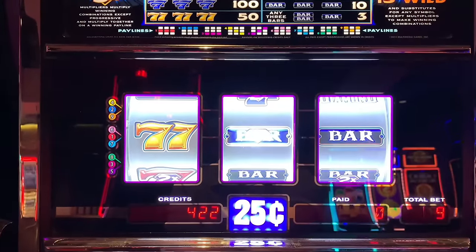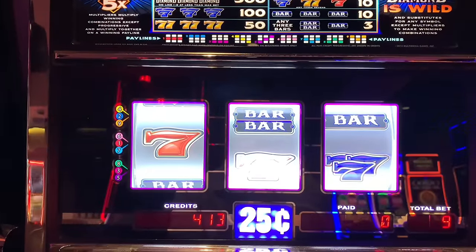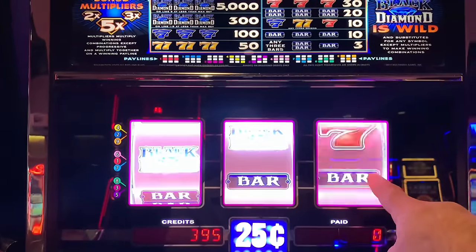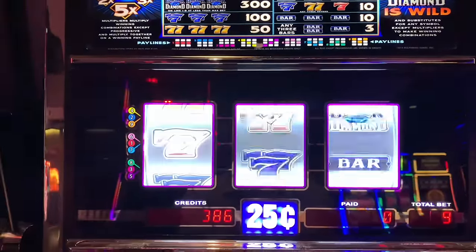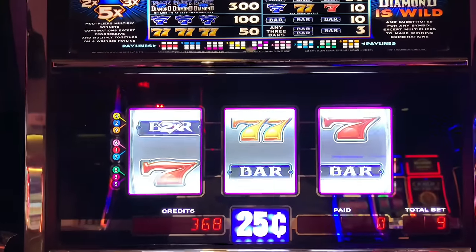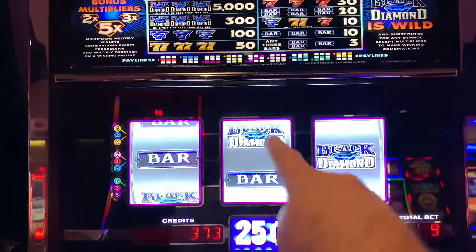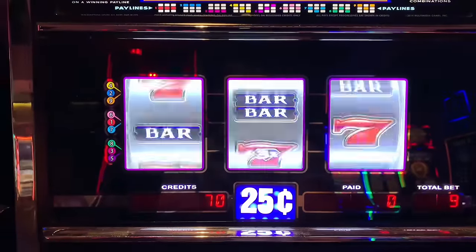Here we go. Once again, our goal is to double our money. Once we double our money, we'll take half of it out and move on to a dollar denomination machine. Oh, look at those bars — come on, last one, hit it! Oh, that was close. There we go — 120! We'll take it. Goal here is to get this thing up to about 800 credits.